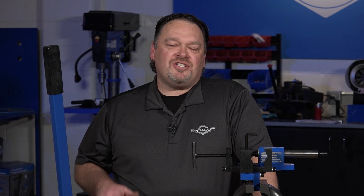Hey guys, Mike T here with Prentiss Auto. Welcome to Tech Tips with Mike T. We're talking about pipe notchers and shears.